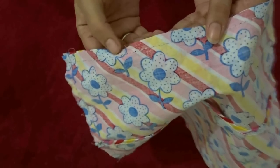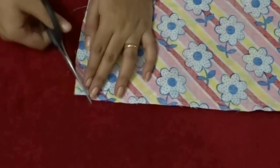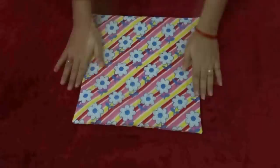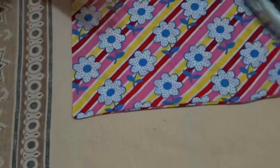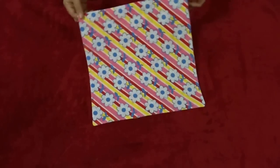Here you can see how the stitches came out perfectly. Then snip off the corners — make sure you don't cut the stitches. After that, flip it inside out, iron it once more, and your hand-stitched envelope pillowcase is ready!